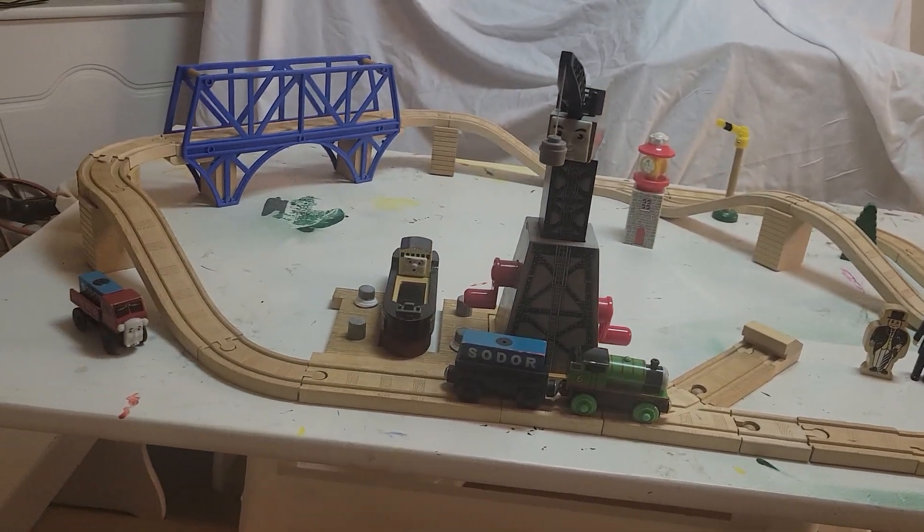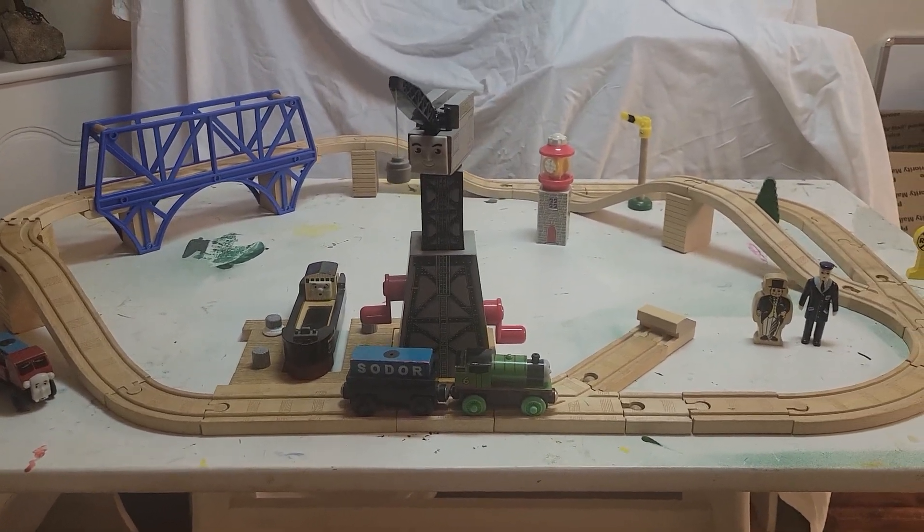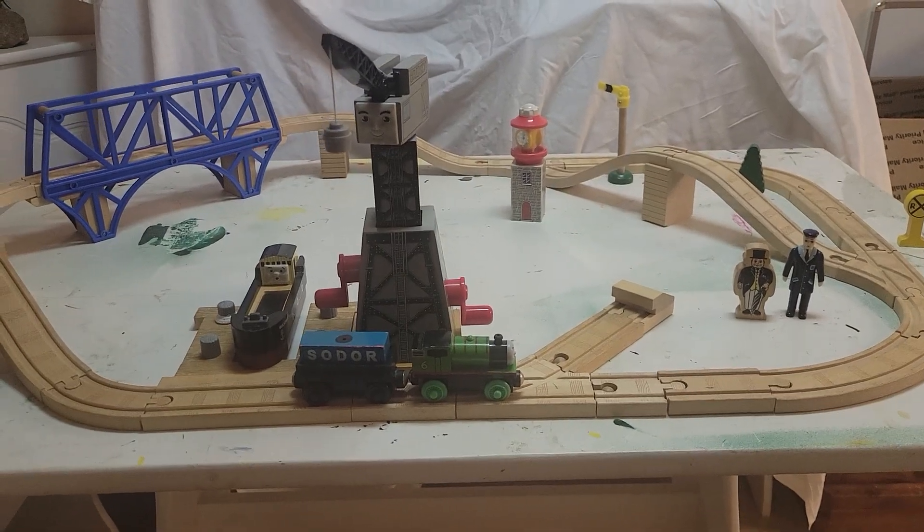All the rest of the accessories here and engines are improvised. So without that out of the way, let's get into the set.